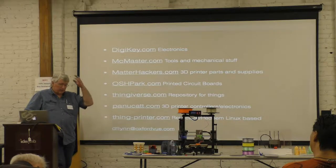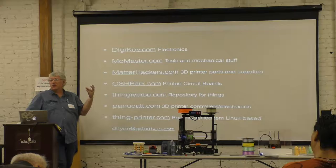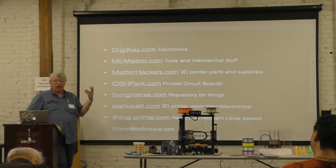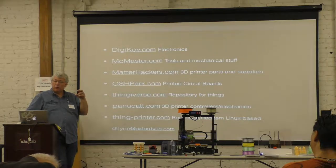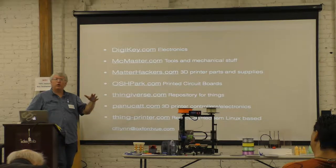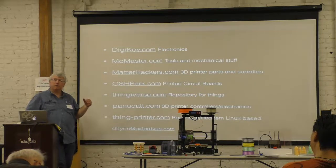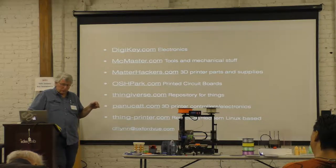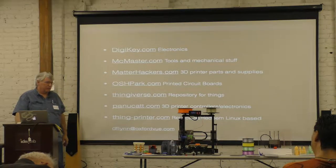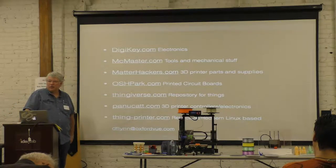PLA is really good for investment casting. You print the part including runners, gates, and sprues — the whole thing. Clean it up a little with sandpaper, then put it in casting plaster and it will completely burn out. Blow the residue out with air, and you can pour aluminum, bronze, or pewter. It's print the part, then it becomes metal.